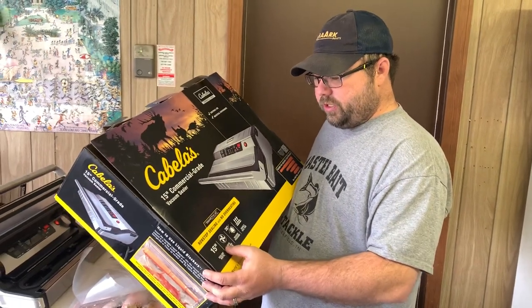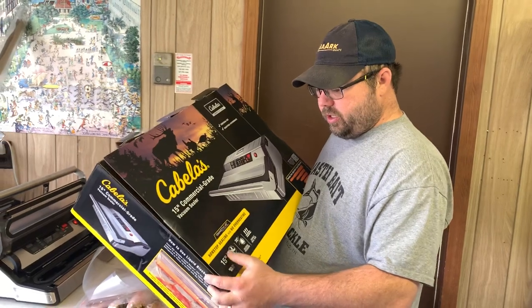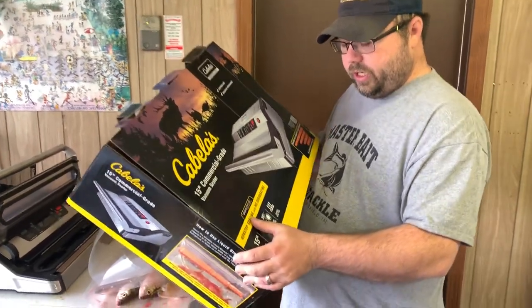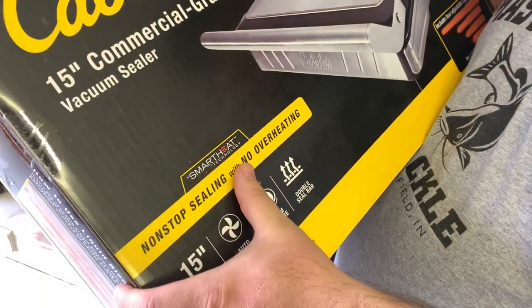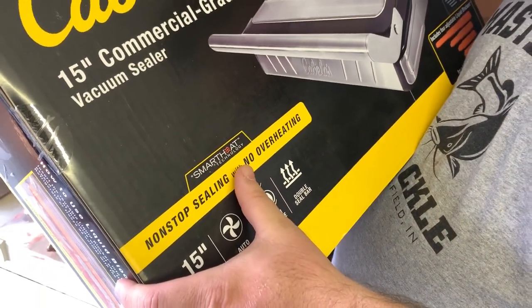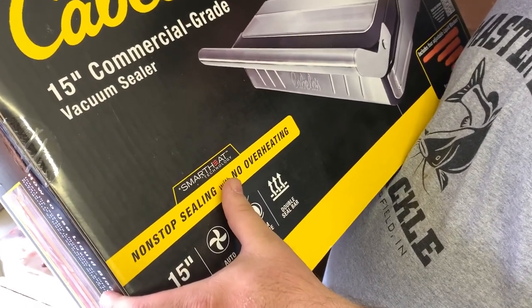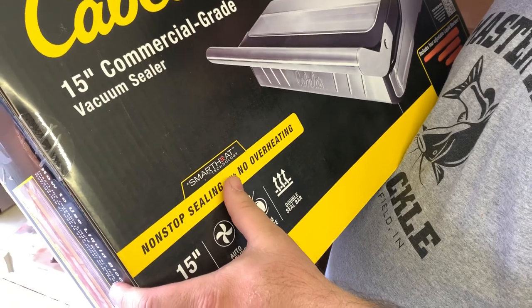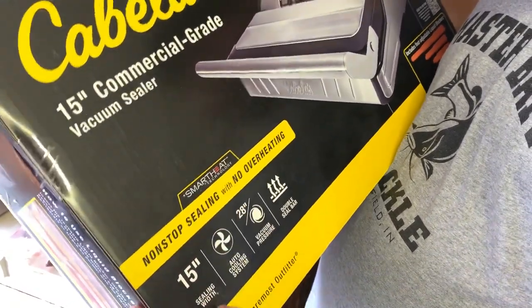This is a more relatively expensive unit at about $380. One of the features that I really liked when I was looking at it was the non-stop sealing with no overheating. On all of our cheaper units, basically you can do three or four bags and seal them and then it has to cool off and wait for a little bit. So I really like the fact that with this one, you don't have to wait for that.